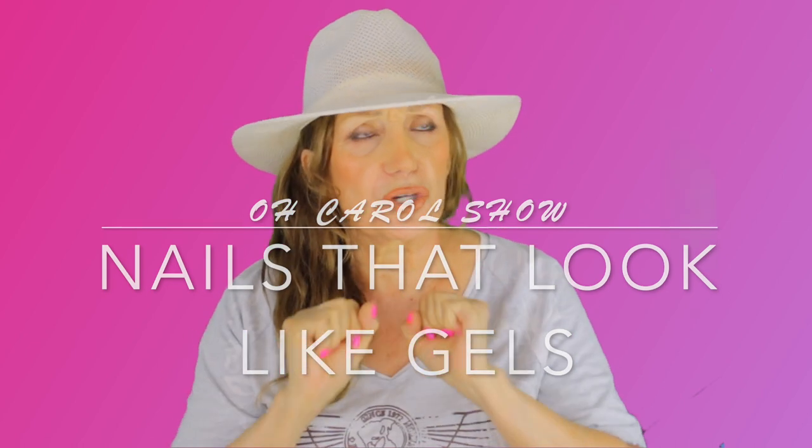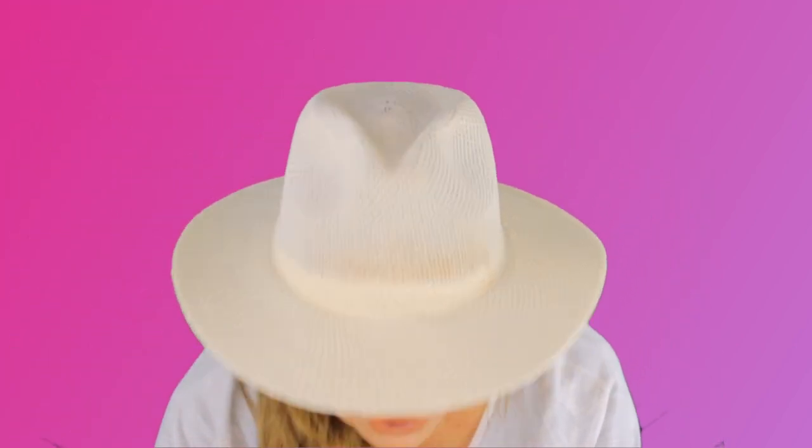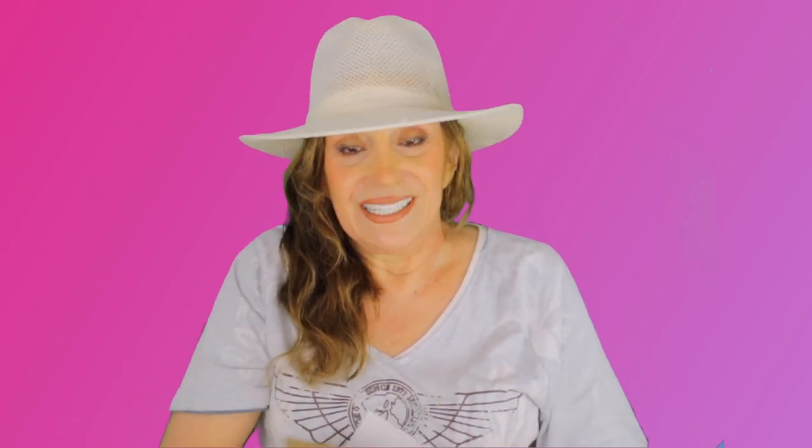Today I have something so special to show you. Did you know you could order from Sally's Beauty and they deliver within two hours if you order before four o'clock? If you order after four, they deliver the next day — and it's free! I don't know if this is just a promo, but that's how I got these. I ordered last night and it was at my door.